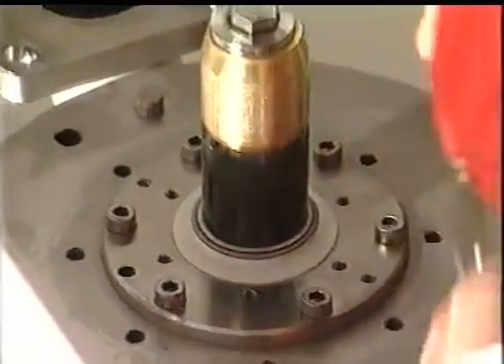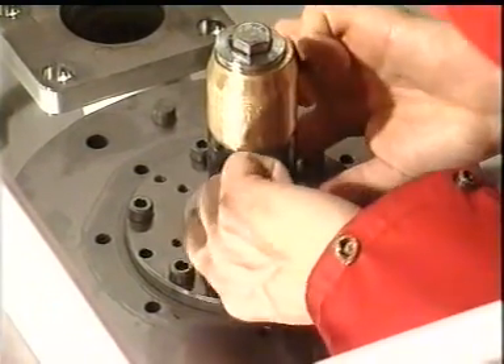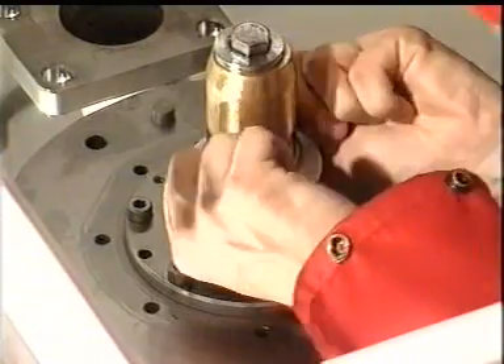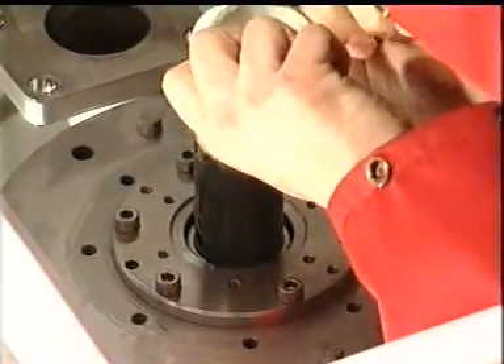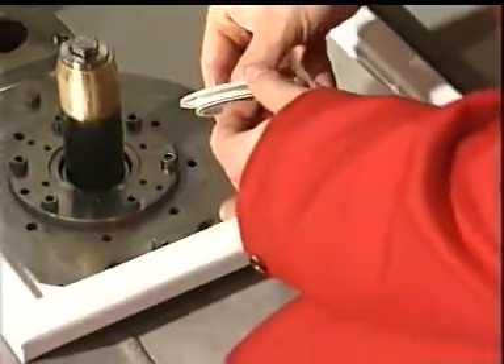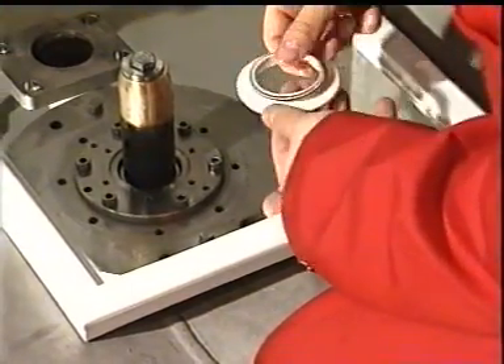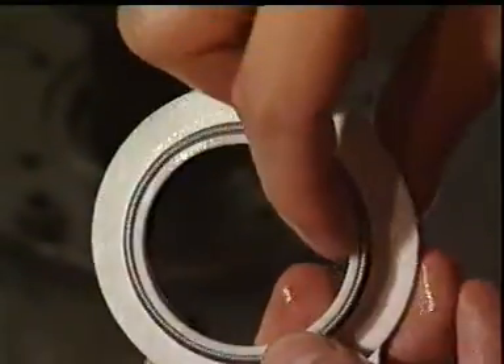The Framo single cargo seal must also be dismantled. Changing of cargo seals is also a normal service job on typical wear and tear parts, normally done by the crew on board. We recommend changing both the single and double cargo seal together — they are now delivered as one spare part.